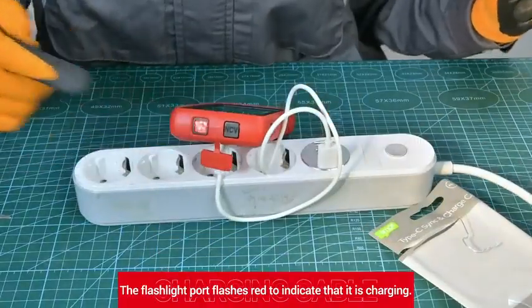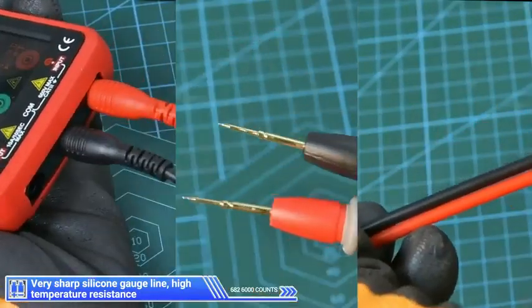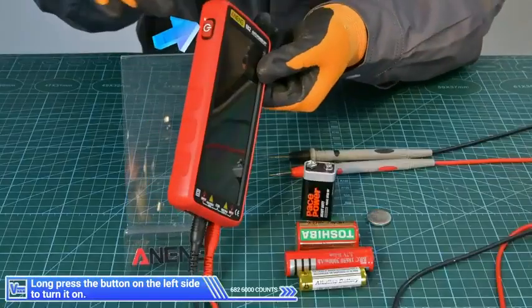Open the charging port to charge. The flashlight port flashes red to indicate that it is charging. The silicone gauge line is very sharp with high temperature resistance.